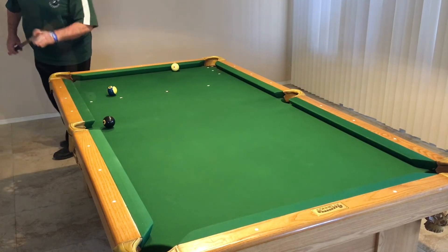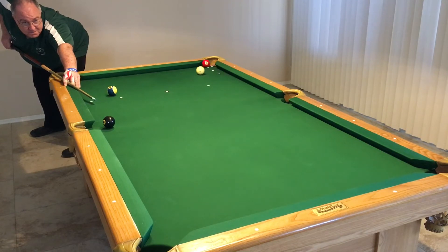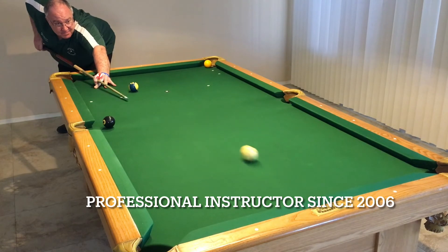On this shot, the one is always going to be in the pocket, the two is going to be a half a diamond out of the pocket, and the three — which is what I'm shooting now — is one full diamond outside the pocket. The reason you want to shoot these in different spots is because it's going to make you fine-tune your aim off of this first rail.